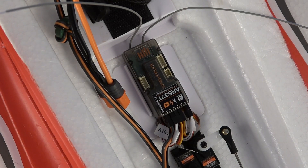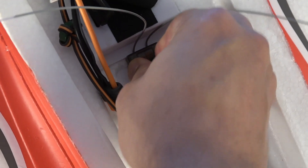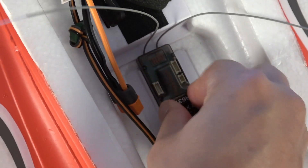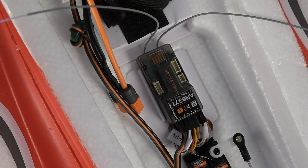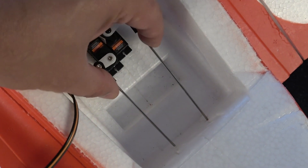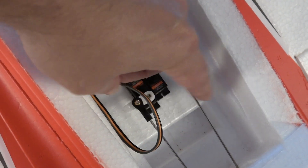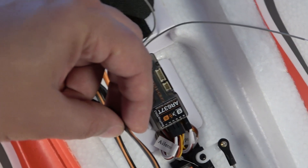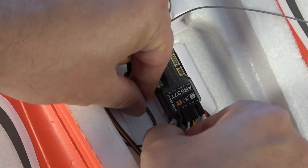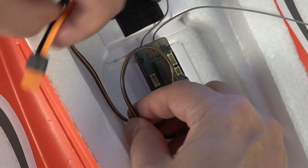Now that we've got the receiver installed on the same plate the AR636 was mounted in, I'm just giving it a little pressure to get that Gorilla tape to really stick. Once the adhesive sets up it should be in there pretty good. We've got our elevator and rudder control rods nearby, so to make sure the throttle cable doesn't get hung up on one of those control rods, we're going to give it a little turn, plug it back into channel one, and dress that up with a couple of zip ties.